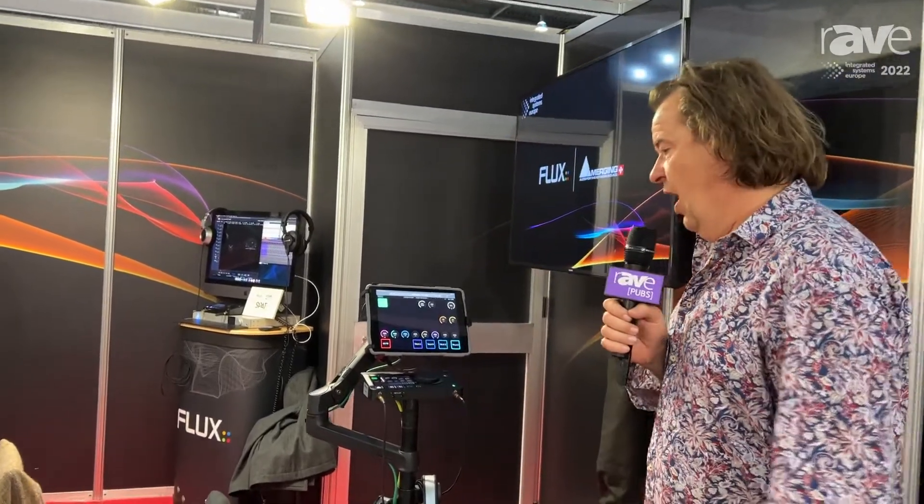Hello, my name is Maurice Engler from Merging Technologies, a company based in Switzerland. We show here several different products, but I want to concentrate on one which is called Anubis — the name of the device, of the hardware. We have a mission called the commentary unit mission. The missions are basically applications; we have different applications like the music mission, the monitoring mission, and this is the commentary unit mission that I'm going to show you how it works.